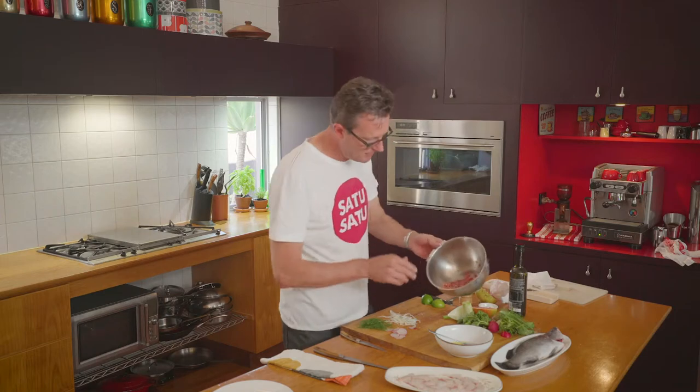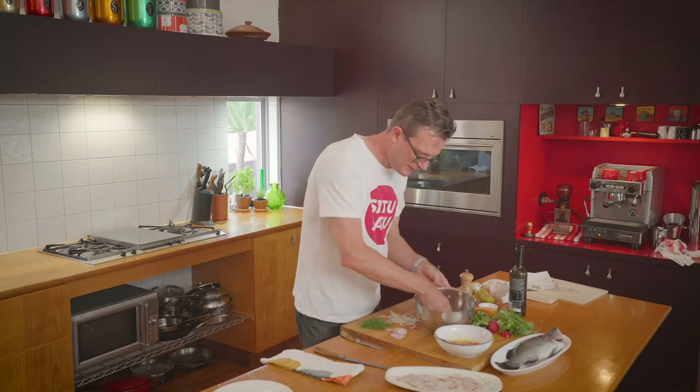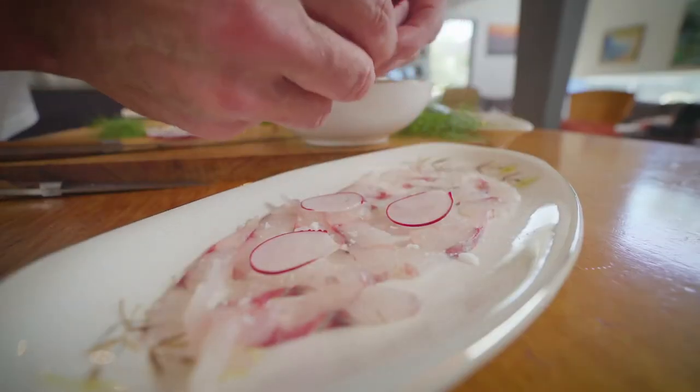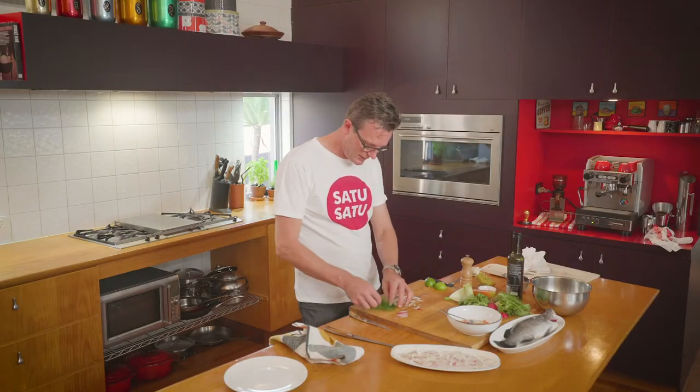Now we're ready to lay this up. I'll add some of the pomegranate juice to my dressing and sprinkle some pomegranate seeds in as well — that gives it a beautiful burst of colour. Let's season our fish with a little bit of salt, add a little bit of radish for crunch, and garnish with the finely shaved fennel.